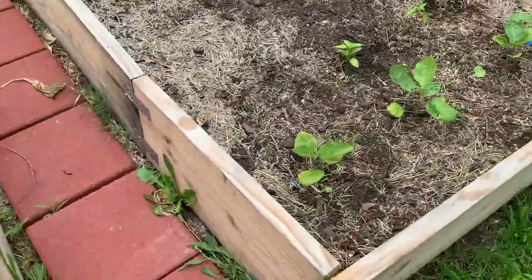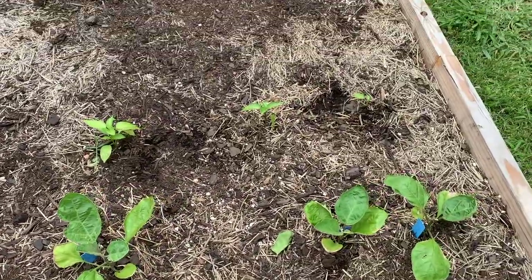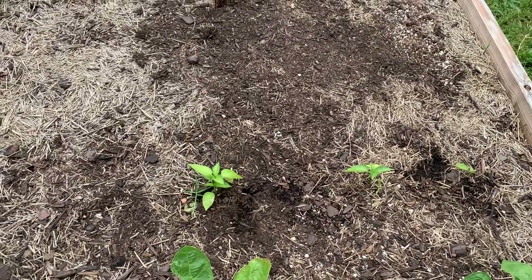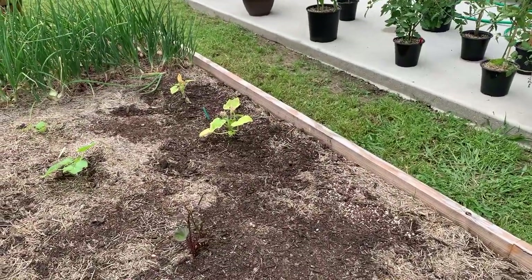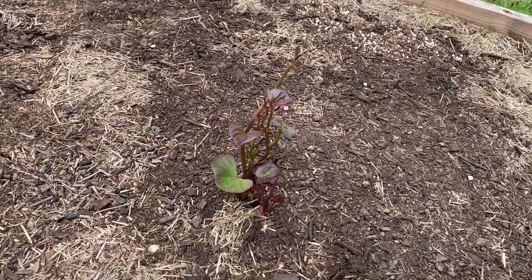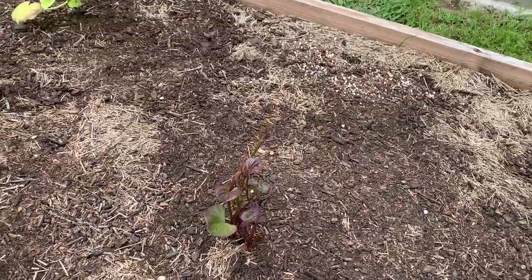This is my eggplant — these four plants right here. And then these little plants are just mystery peppers because I've lost the tags. This right here is a sweet potato that sat on my counter for too long, and it started growing, so I whacked it in.